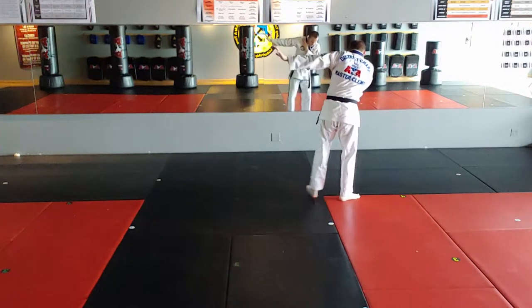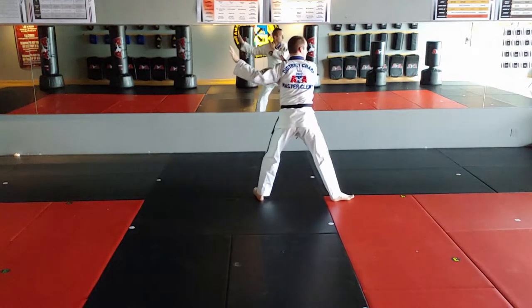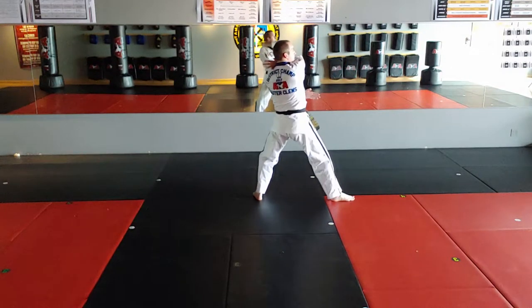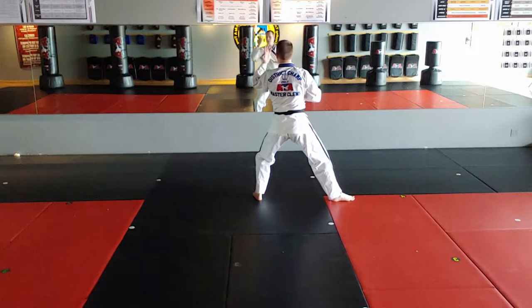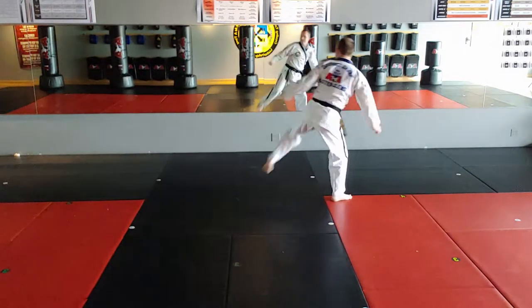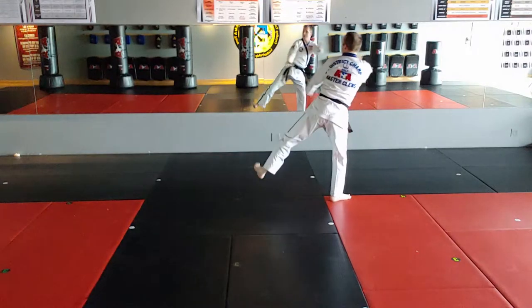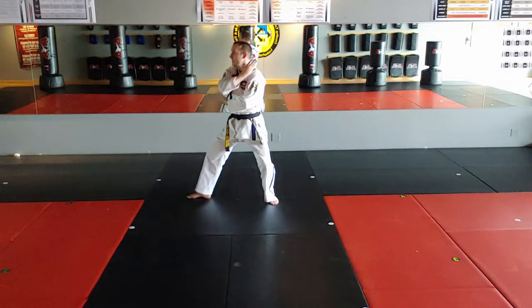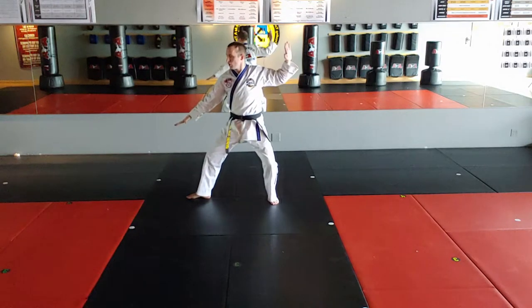T-stance, back stance, right double knife hand block. Wrap it up — one, two, three, four, five. Left side kick, wrap the hands back up, step behind to back stance, side knife hand lower block.